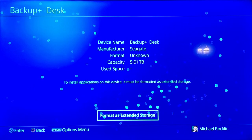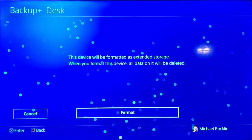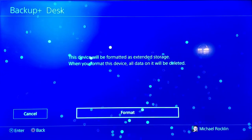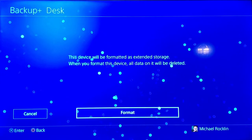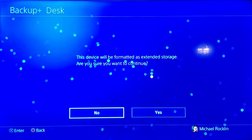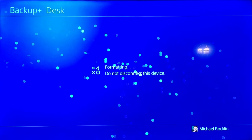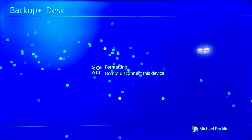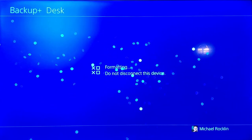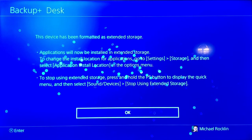Select format as external storage. Hit next, and format, and hit yes again. That's it. The external hard drive is ready. Hit OK.